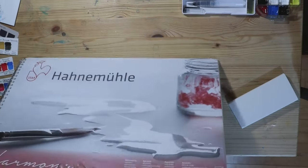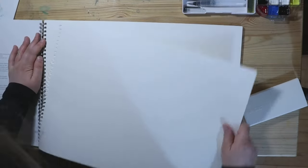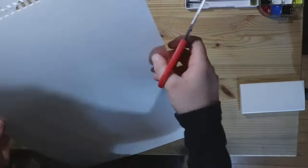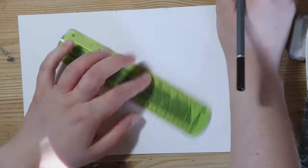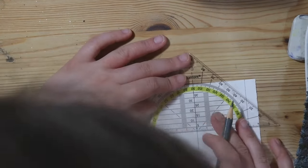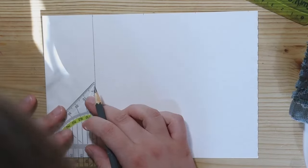For the lightfast test, I am using a block of Hannemuller paper that my mum bought a good while ago — 300g per metre squared, supposedly age resistant, which is why she suggested I use it. A lot of colours, particularly cheaper ones, will begin to fade over time — over months, sometimes years — so it is nice to know first hand how the paints you own behave. There will be two sets of swatches: one exposed to sunlight and one stuck in a dark drawer, and in a couple of months we will check on them.